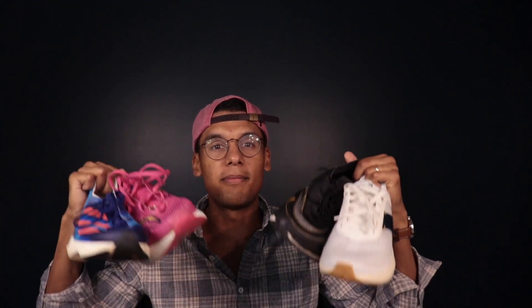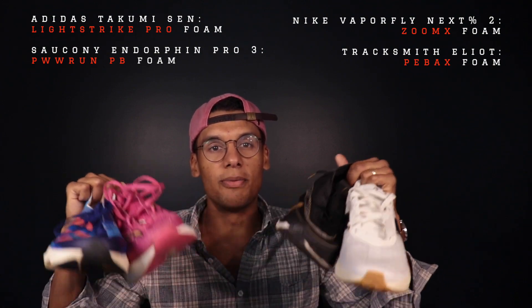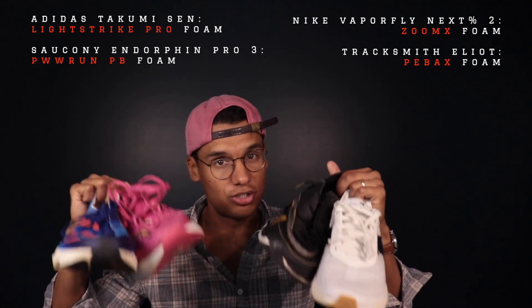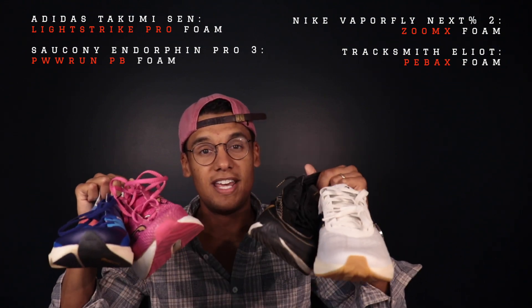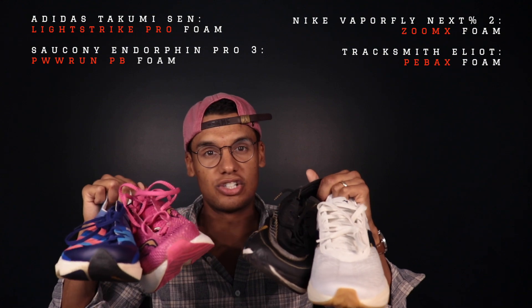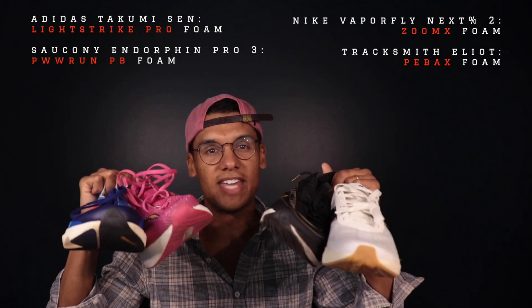All right guys, so today for this batch of super foam showdown, I'm going to be looking at four of the main super foams on the market today. Three of them are super popular — probably the three most popular racing super foams. Then I have one bonus one that's a bit of a wild card, just to show you how super foam can be pretty variable and depend on the application.